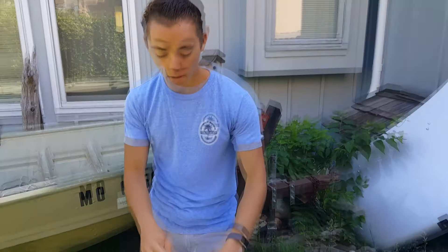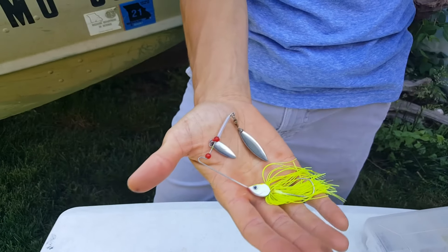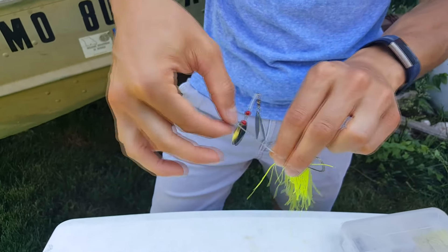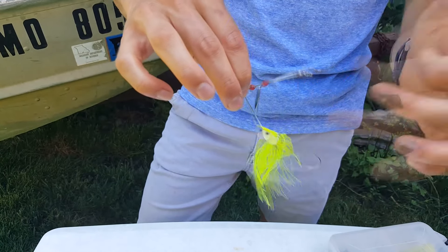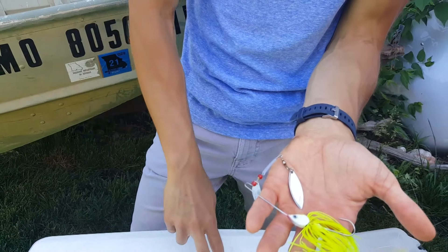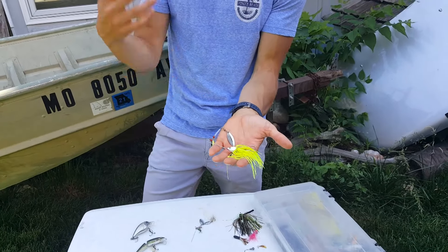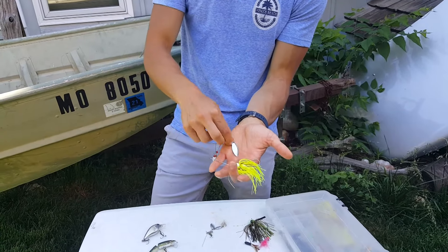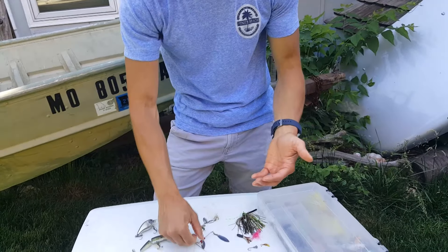Then we have a bigger spinner bait — similar to an inline spinner but larger. These are about a dollar at Walmart. You tie your line right to the main line connection, and it won't twist your line because only the blade is spinning freely. This lure is basically mimicking a bluegill, while the small inline spinners mimic a minnow. Constantly cast it out and retrieve it, making sure the blade is spinning well — every once in a while pop it.